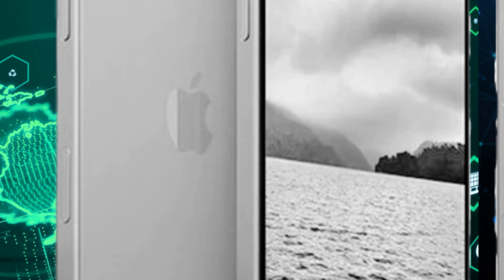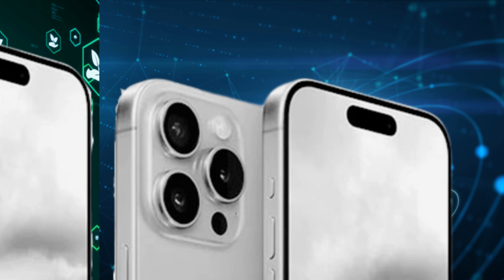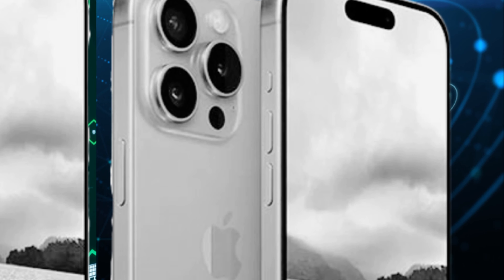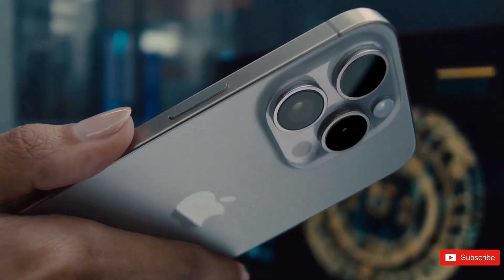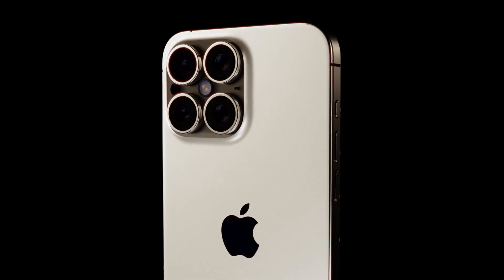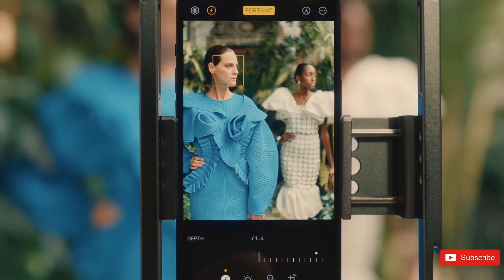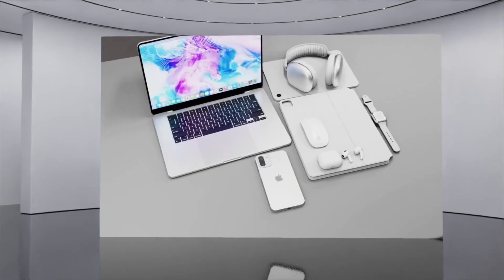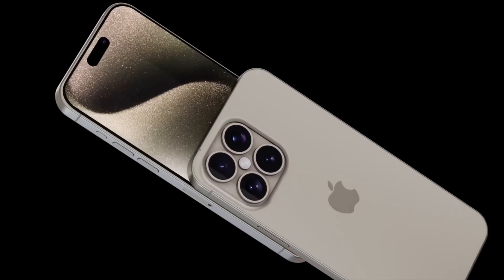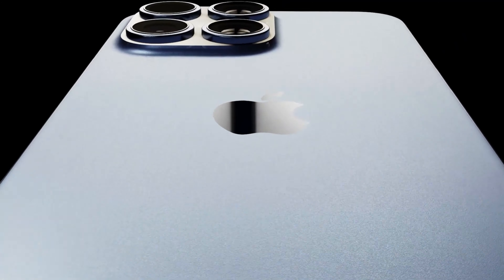One of the most intriguing features hinted at in these leaks is the addition of a capture button positioned beneath the power button on the right side of the device. This button appears to mimic the soft shutter buttons commonly found on traditional cameras, suggesting enhanced camera functionality. With a gentle press, users could potentially focus before taking a picture, while a firmer push would capture the photo.